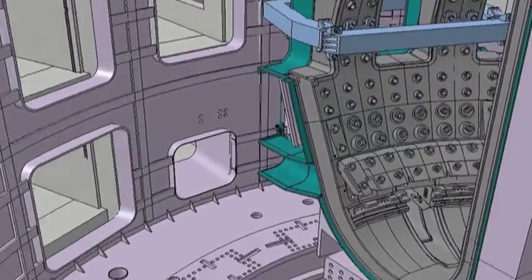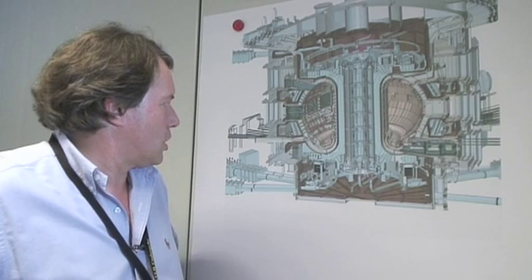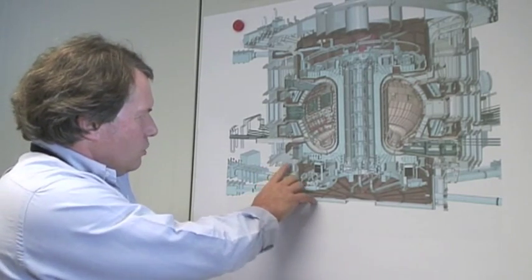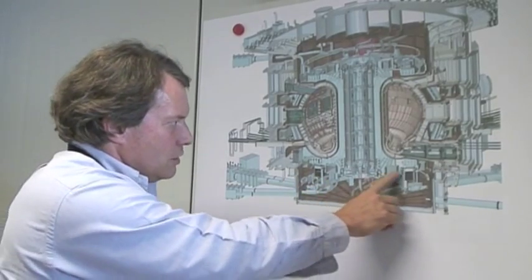The way we assemble the machine — the sequence — is aimed at achieving a very accurate alignment, particularly of the magnet systems and the in-vessel components, which have to be aligned very accurately if the machine is going to work. We start with the foundations, which is always a good place to start. We install the base of the cryostat, we install the supports for the machine — you can see one of the 18 here — and then we have a large number of components in this area which become trapped underneath the machine once the TF coils are installed.